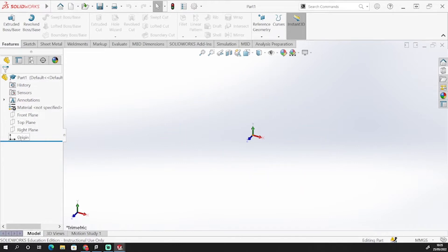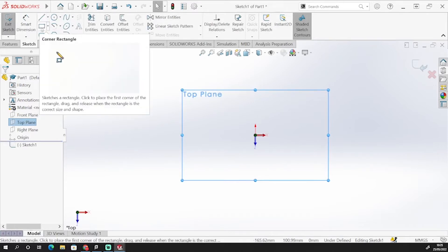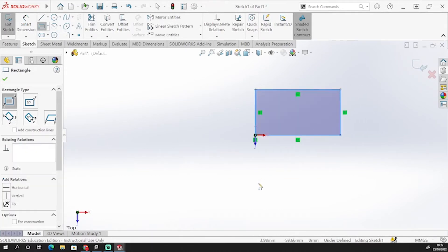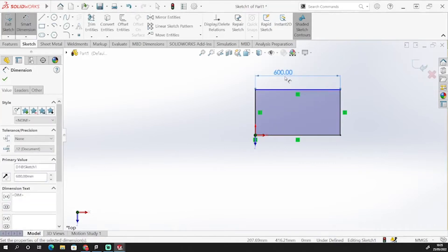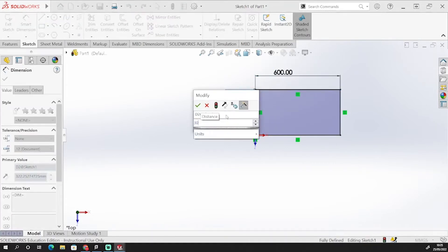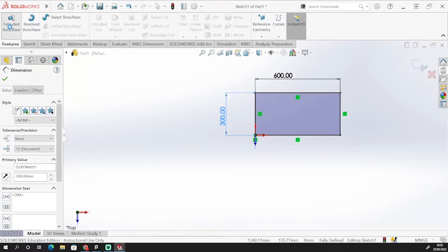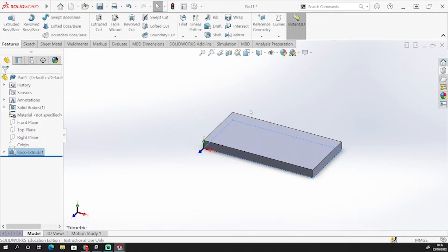We want to start from the origin and we're going to pick a plane to model on. Let's do the top plane, and I'm going to sketch on that top plane. I'm going to use my corner rectangle to get us started, going to the origin and dragging this out. Now I want this to be 600 by 300. Then I'm going to extrude that up — it's going to be 45 mil thick. So I'll go to features and extrude up 45 mil. That gives me the cuboid that I want.